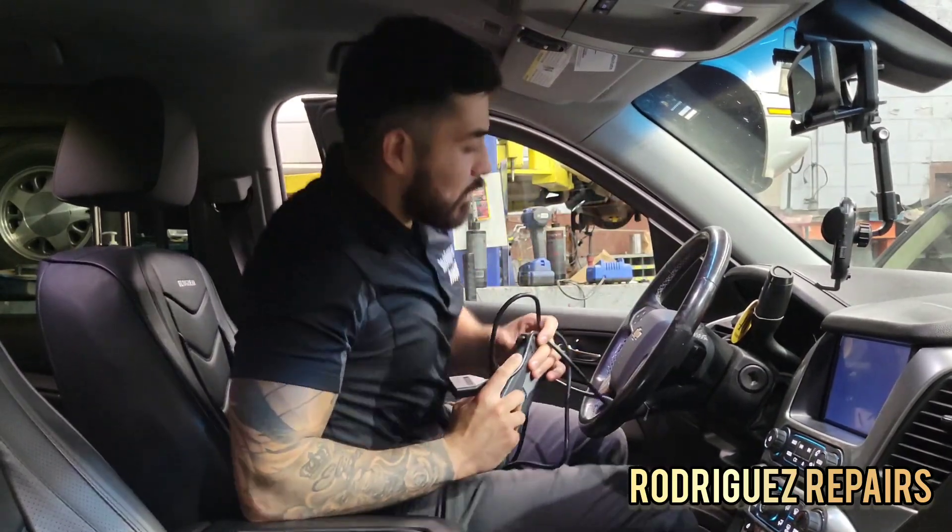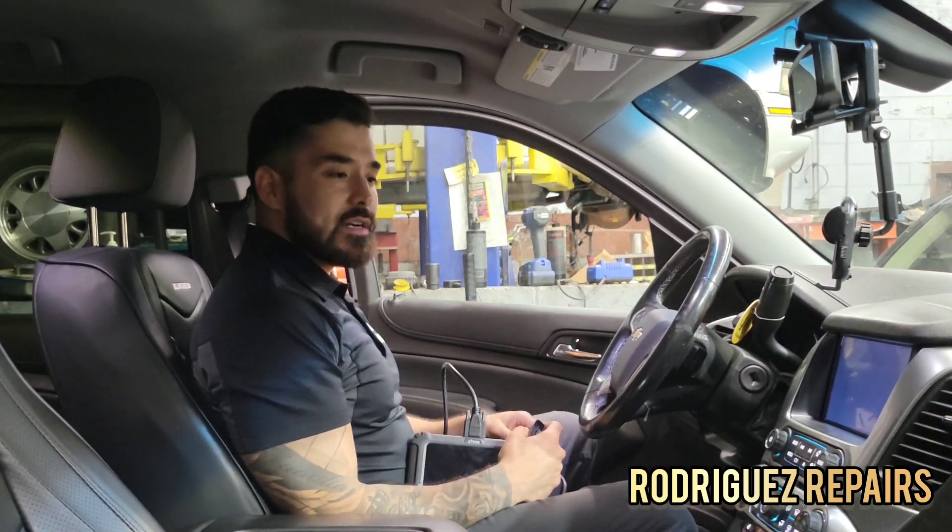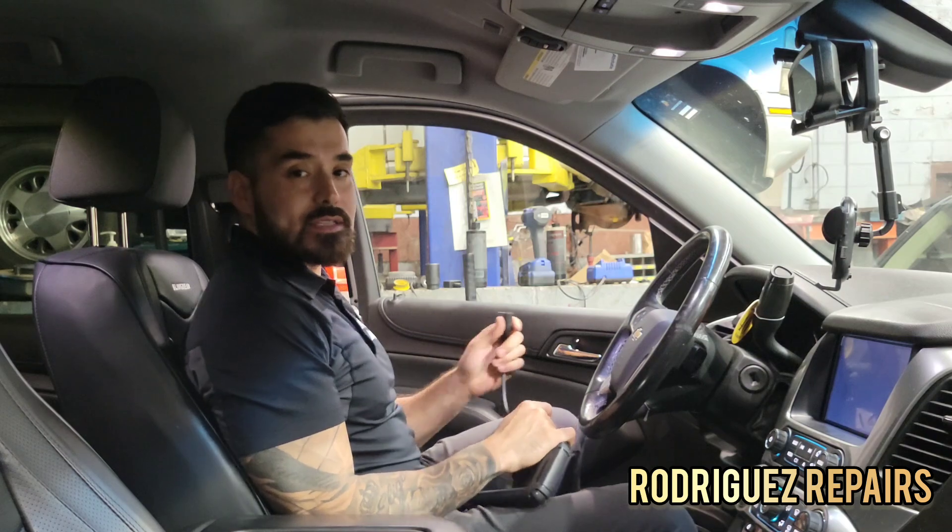Okay, let's go ahead and enter this vehicle. We're working on a 2016 Chevy Tahoe, and let's go ahead and connect the scan tool.